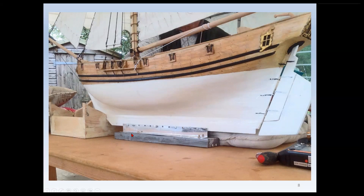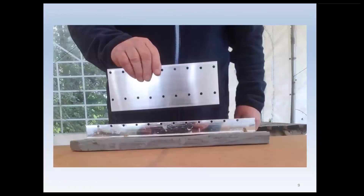I also made two additional plates: one smaller, as you see here — note that the holes line up with the lead keel holes — and one bigger one, which you should see in this next photograph, which is of course a very much deeper keel.